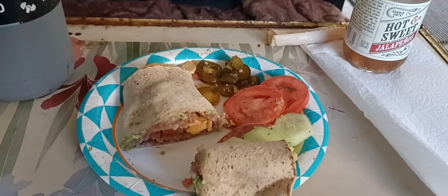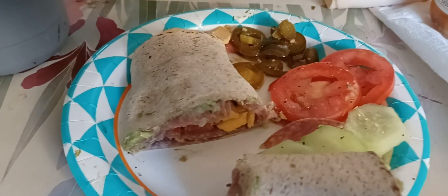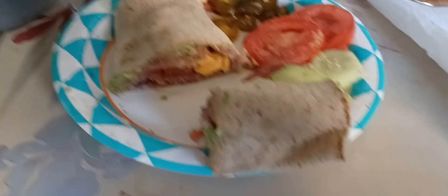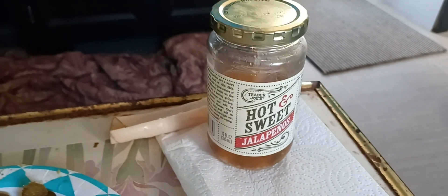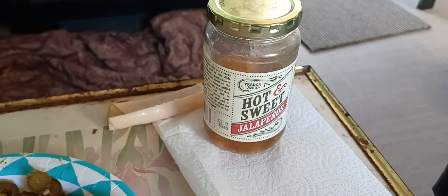All right, here it is — there's a cross section of it. Yeah, that wrap is pretty well stuffed. Got some cucumber chips there, tomato slices left, and the last few of my hot and sweet jalapeño slices — those things are really good.